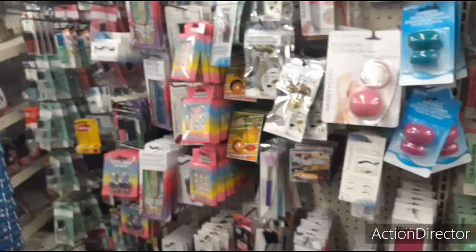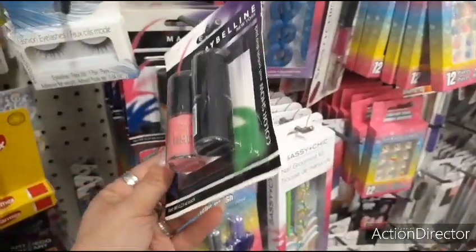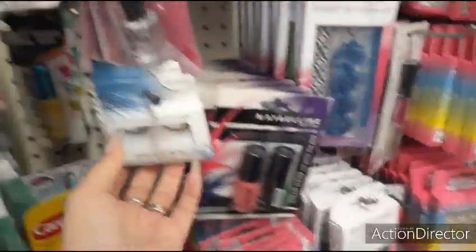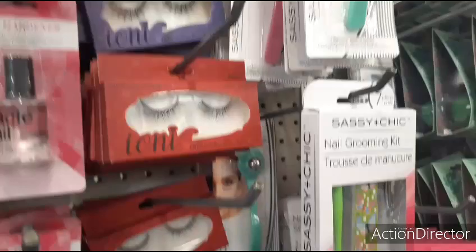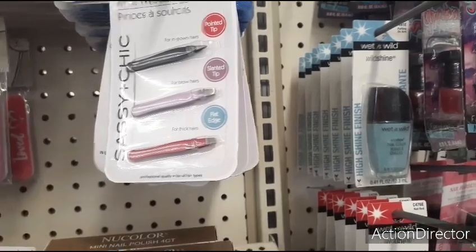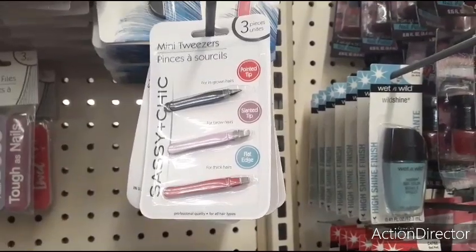The Maybelline is back — nice color scheme, pink and black. Just watch out when it's like that if they're not good anymore. They have the false eyelashes, the tony ones. They also have three mini tweezers — pointed tip, slanted tip, flat edge. That's cool. For a dollar.